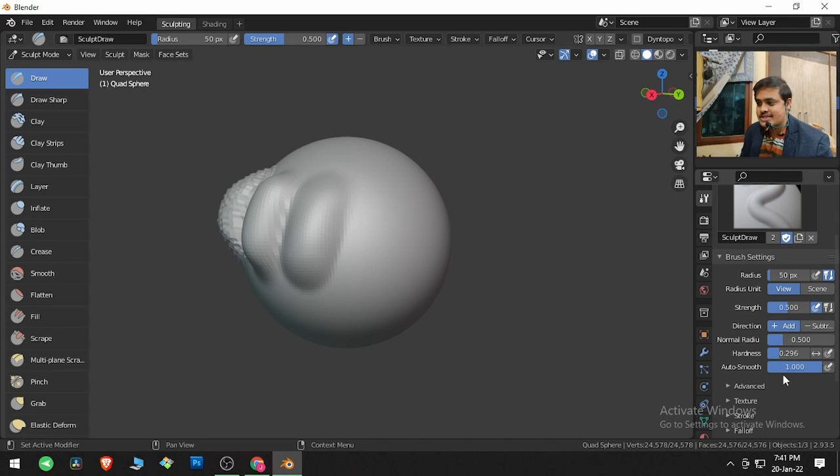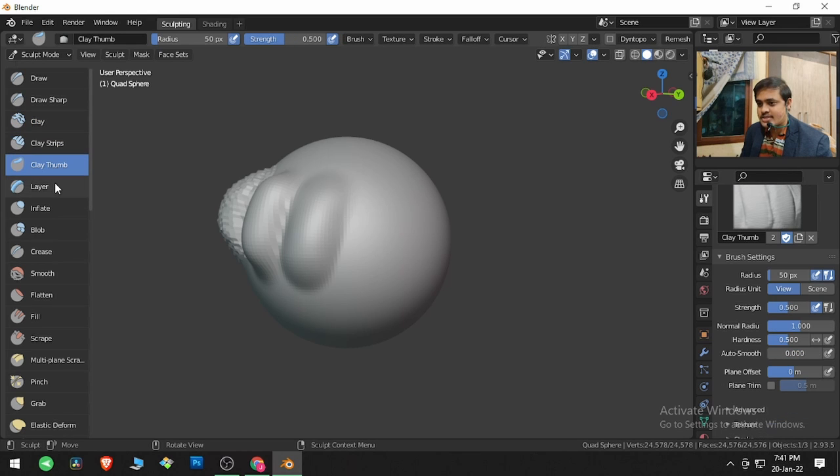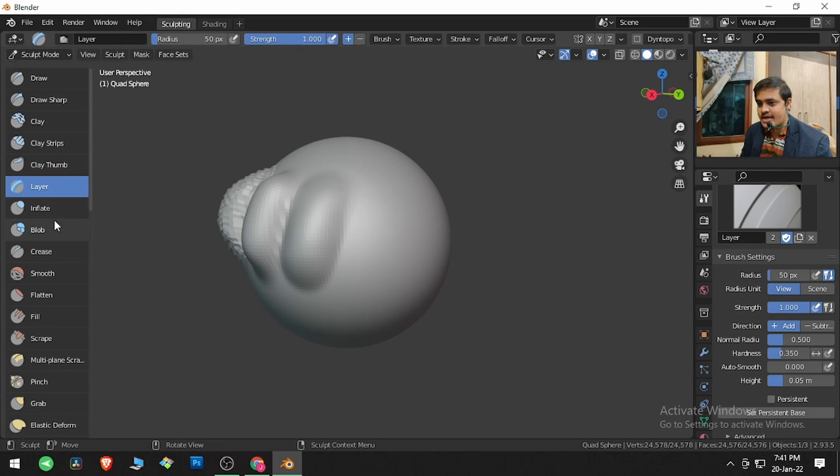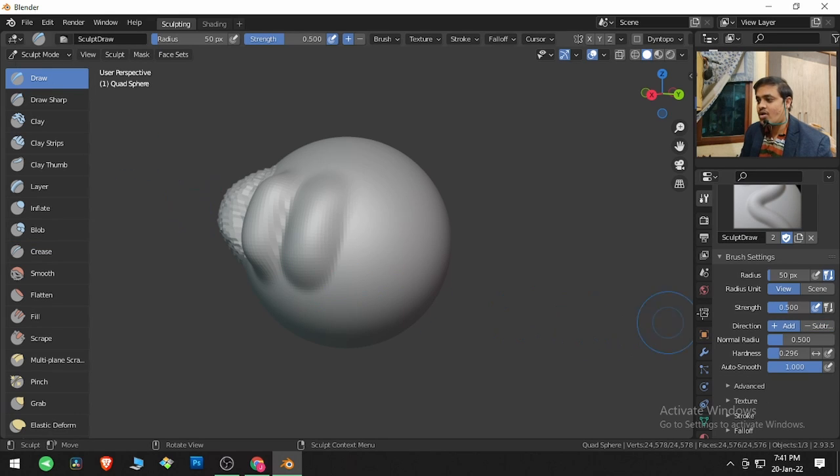Whatever is changing is changing in the bottom part. I will be changing the brushes — this one, this one, this one. You are getting Plane Trim, Plane Offset, Height, and Auto Smooth. Magnify is the same; Pinch is something new. So I will go to Draw and show you one more small button.